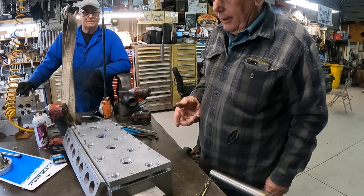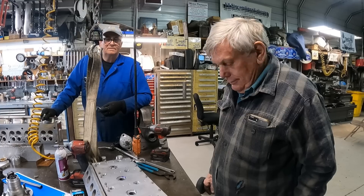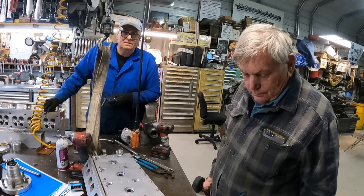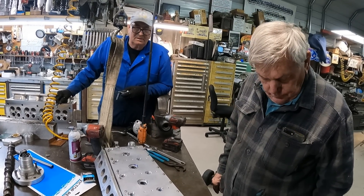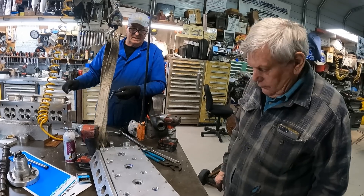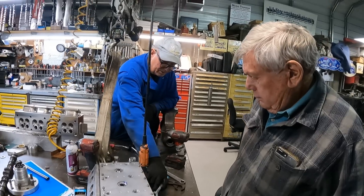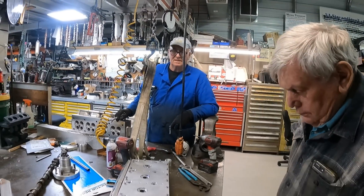We did this so we didn't have to make a casting. That's how we did the three liter and the big 1200 — the heads are all out of one solid piece of billet. The problem with the big 12 is we had to do the water underneath the exhaust and the intake, so we had separate side plates here and a plate on the intake side too.